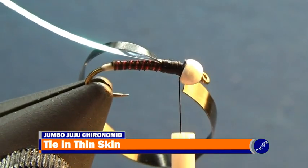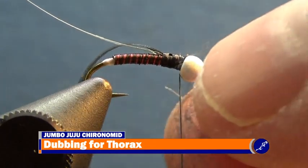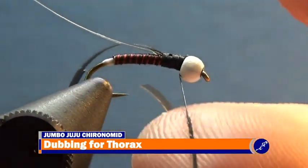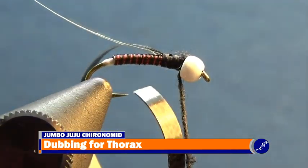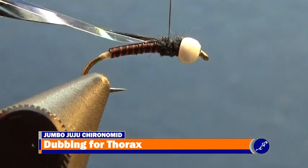At this point the thread should be resting just behind the bead. Using a very small clump of black superfine dubbing, dub the thread and wrap it around the hook shank down to one third of the way back and then back to the bead. Repeat this process as many times as necessary until a small thorax of dubbing robustly covers the exposed thread — for this fly I had to do it twice.